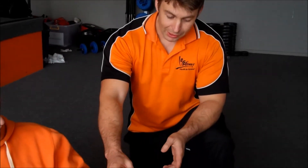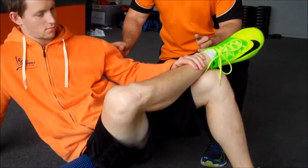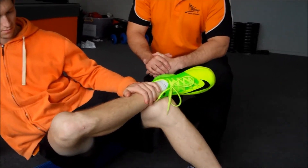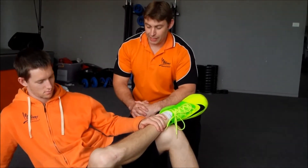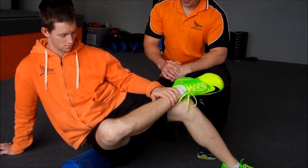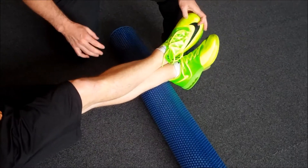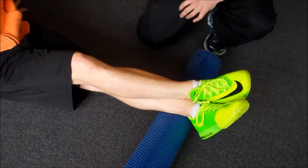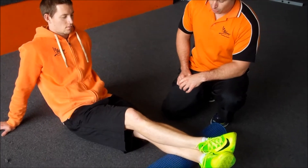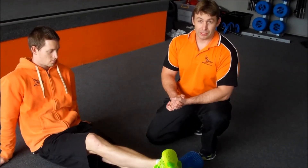Next we're going to work on the glutes. Simply place one leg over the top of the opposite — this adds extra pressure to the muscle. You're going to roll down, pushing through the hands. Don't roll too far down onto the back of the knee; come close to the joints but not directly over them.